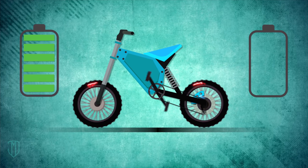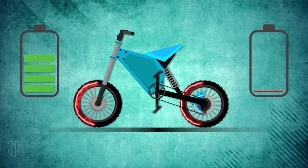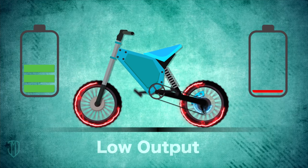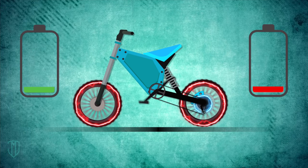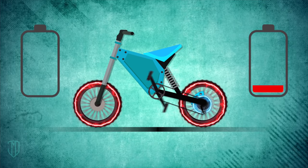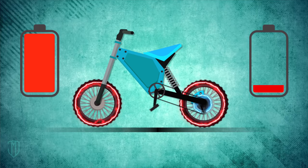What if you engage your bike motor all the time? Well, the problem is that kinetic energy output is still relatively low compared to the total energy you'd consume if you were to engage the motor permanently. In other words, you won't save any energy at all, but rather consume more energy.